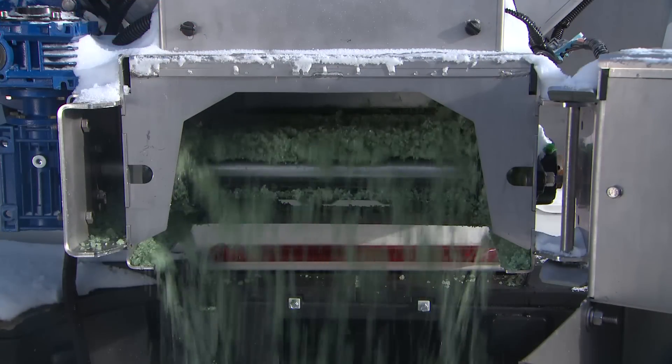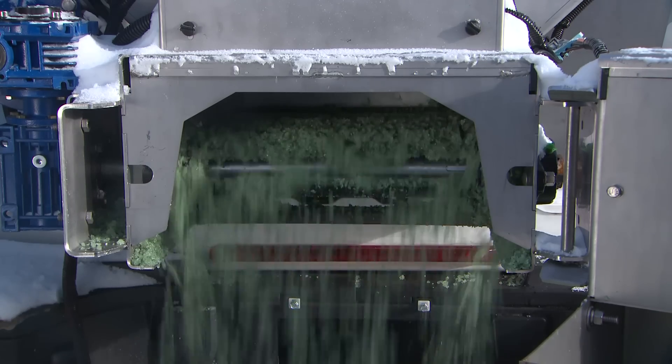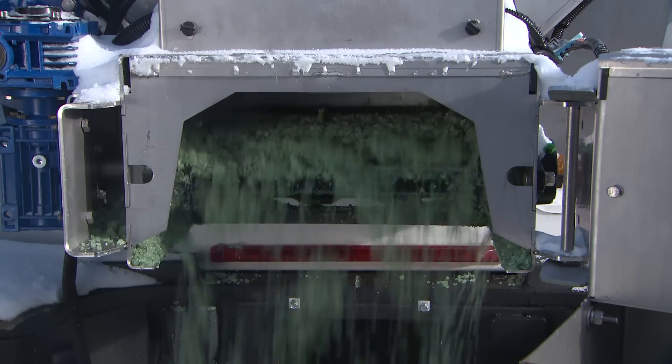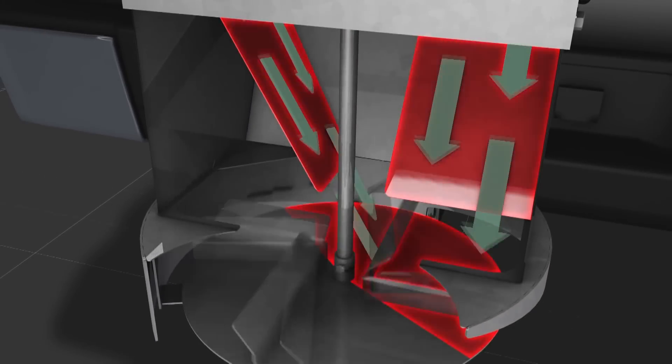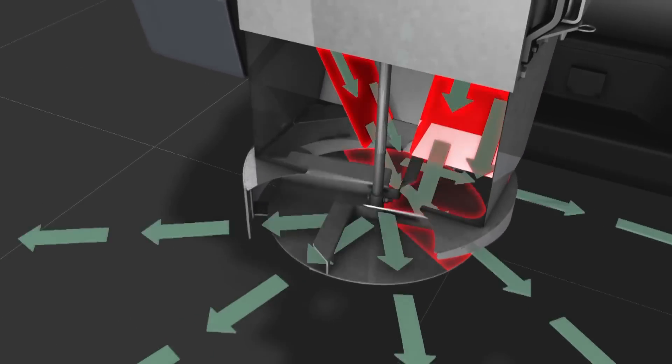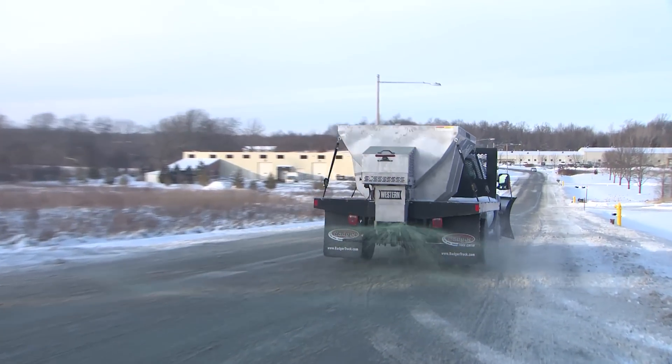With one of the widest pintle chains in the industry, material is fed to the spinner faster, thereby reducing bridging. The innovative chute design funnels material to the precise spots on the spinner that cast it out and away from the back of the truck, so it goes down more evenly, maximizing efficiency.